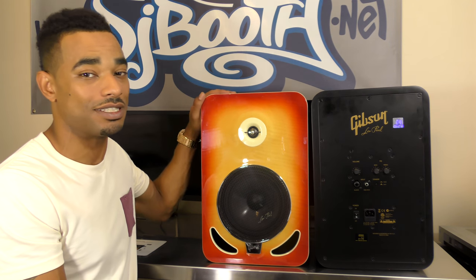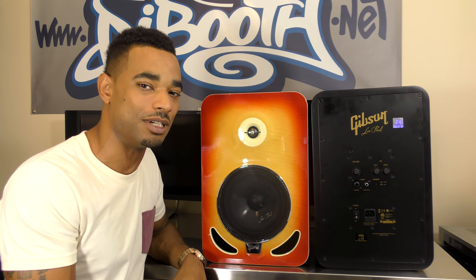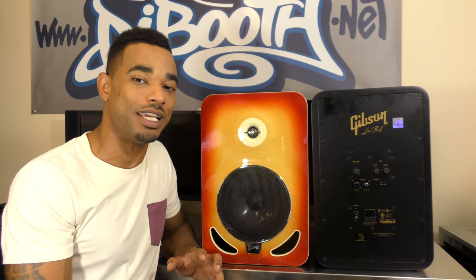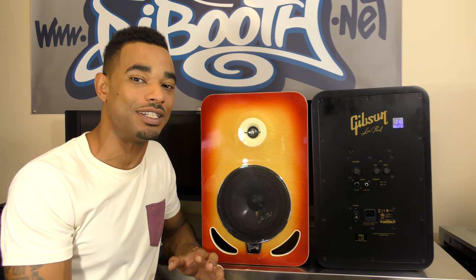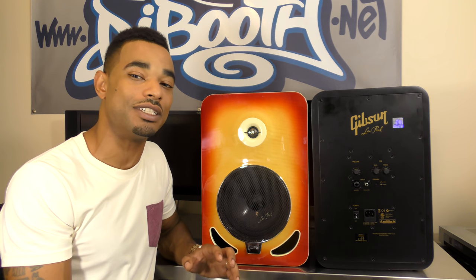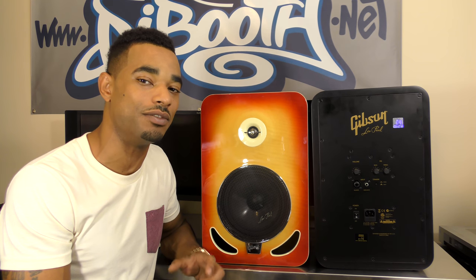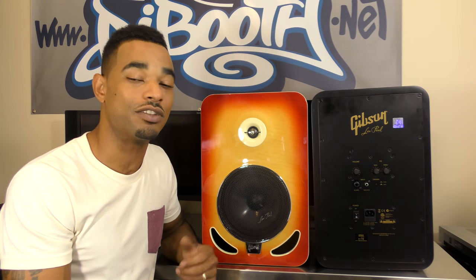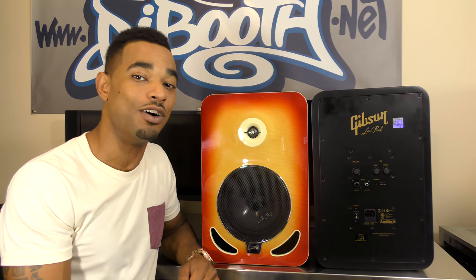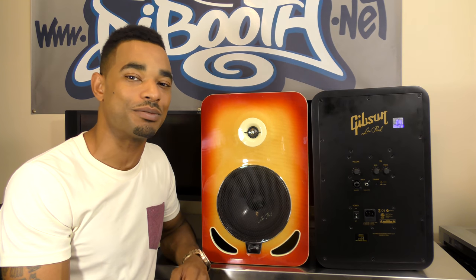On the downside, at a thousand bucks a piece these are rather expensive, and the unique styling that I like may not be for everyone — that can be a negative as well. But for the most part, the Gibson LP8s are a really nice set of monitors with a great listening experience. They look great, are built tough, and are a really nice addition to anybody's studio who wants accurate reproduction of their sound source material. For the full written review head over to DJbooth.net.